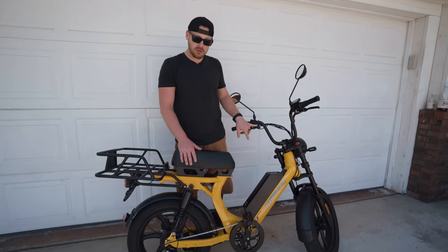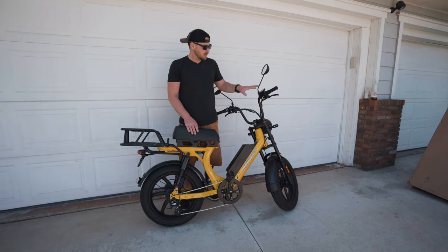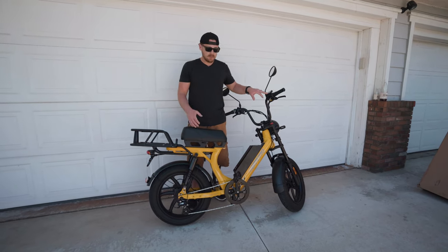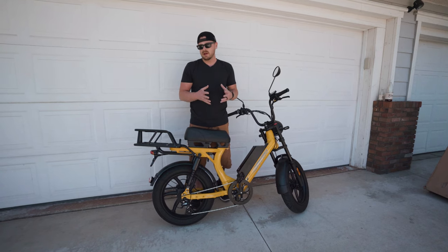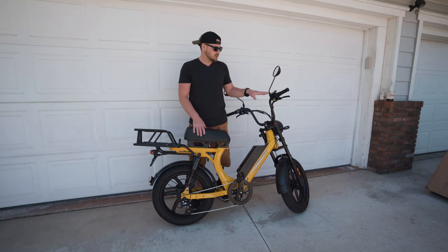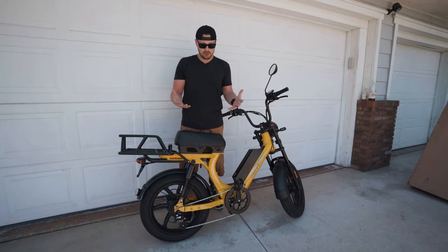You have a USB charger if you wanted to charge any of your devices while riding. The display is very basic — I tend to like the bigger color displays, especially when riding at night, because I find them helpful — but this display shows everything that you need it to, so I don't think that's really an issue.